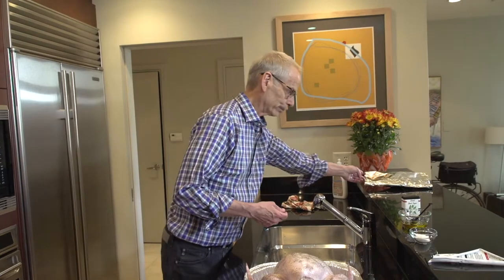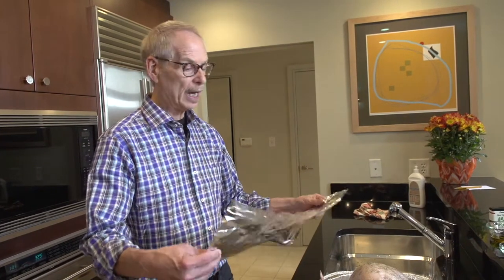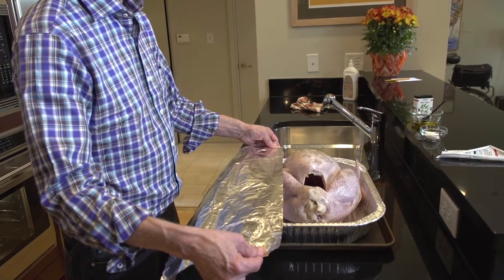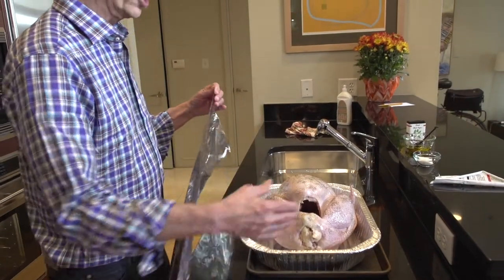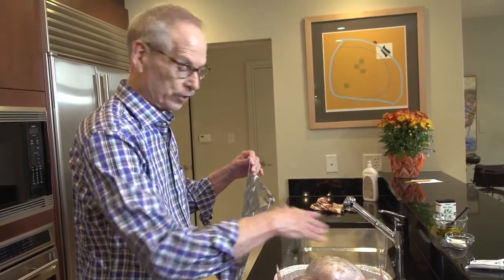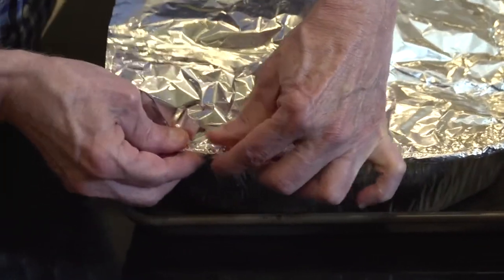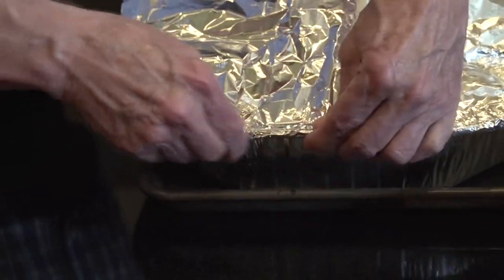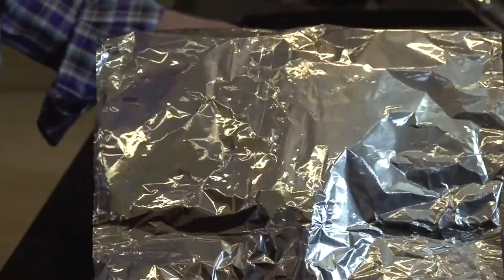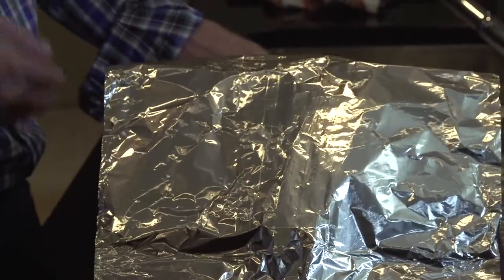What I do is cut off a piece of tin foil that I measure against the pan — about seven or eight inches longer than the pan so I have some excess. What I'm going to do is mound it up above the turkey so that the heat can circulate underneath and actually cook the turkey. I scrunch the foil down into the rim of the pan and push it up so it mounds up above the top of the turkey.